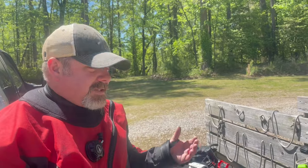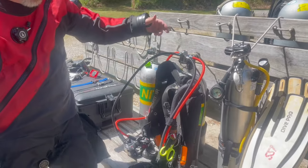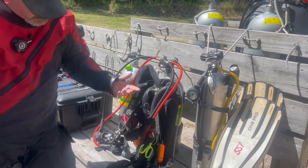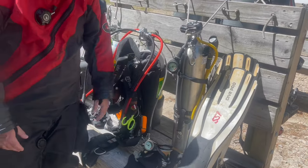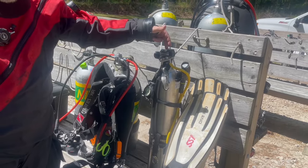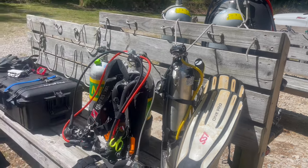As far as my main rig, it's my soft back plate wing from the Mares XR line. I've got the Mares 62X first stage with two Mares dual adjustable second stages. As far as gauges, it's just the Mares XR single pressure gauge, nothing fancy there. As far as the deco bottle, it's an aluminum 40 with a single pressure gauge, the Mares 52X first stage, and the Mares MV for my second stage of choice.